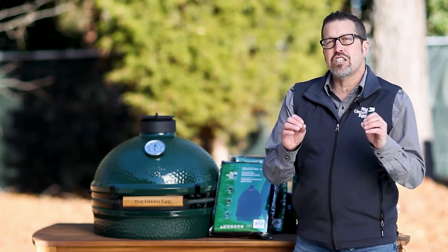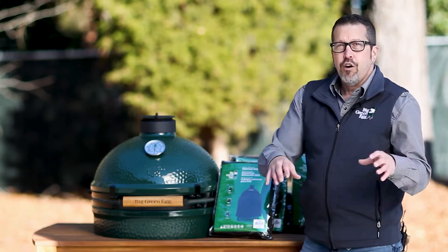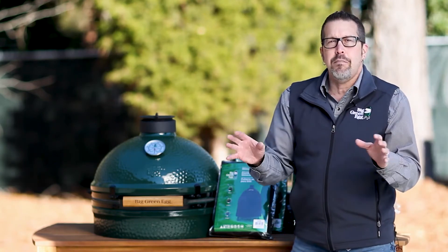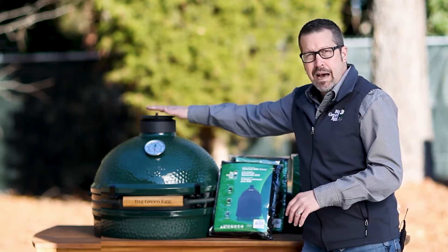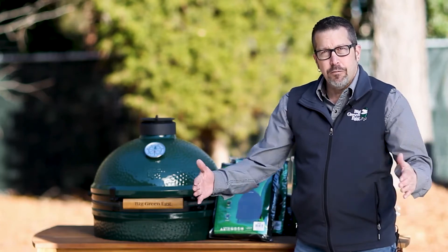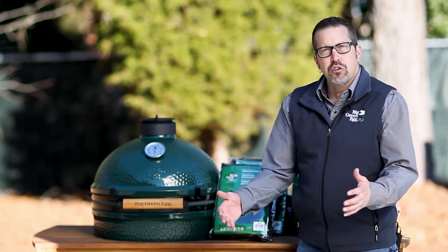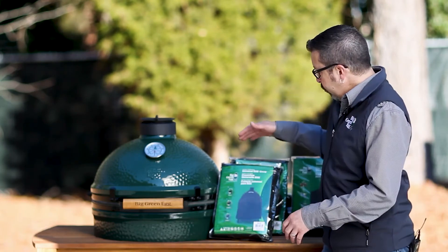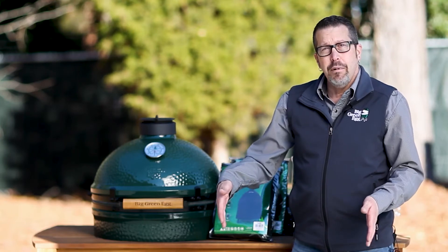It's durable in extreme temperatures, so it's got you covered whether you're living in the south, rainy climates, snow — it doesn't matter, it'll take care of it. It's got an easy on and off handle that's usually over the top of the egg. It's also got a hook and loop system to help tighten it, whether you want to tighten up the sides around the tables, modular nests, things like that. It'll also fit if you have an egg with the side mates on it as well.